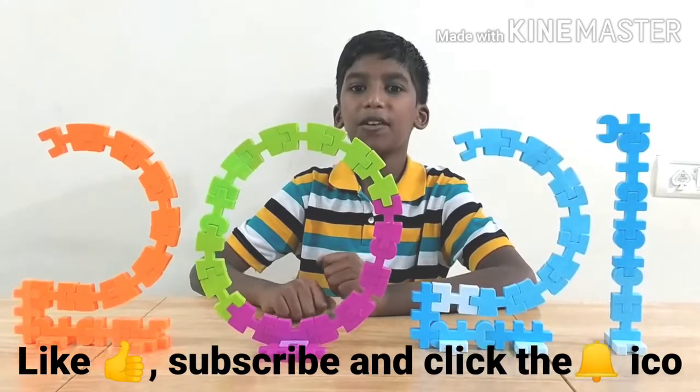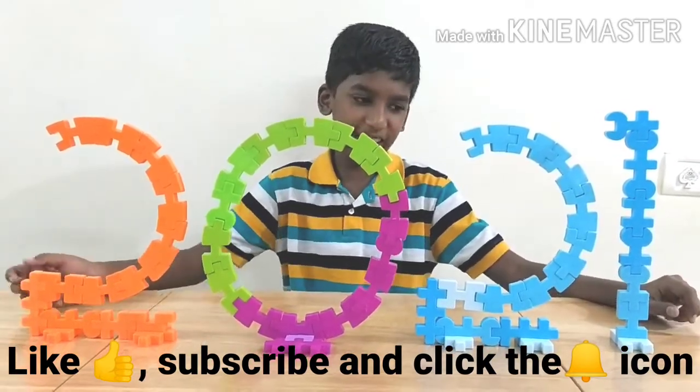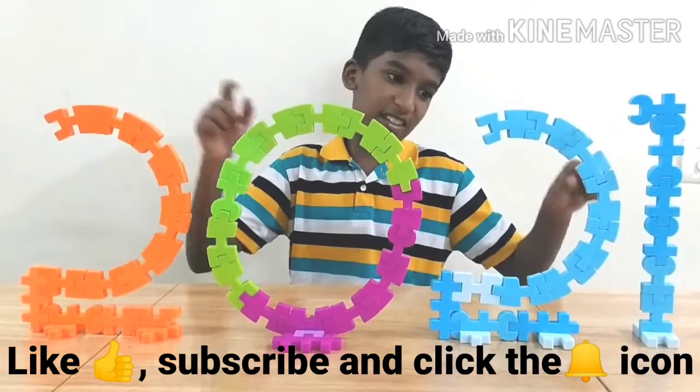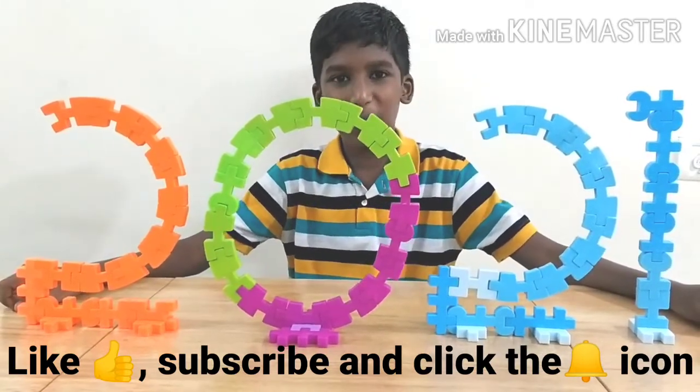Hey guys, welcome to Blocks Menu! Today I'm going to show you how to make 2021 using Kingdom Blocks, which looks like this. We have two 2s, a zero, and a one. Let's see how we can make it.